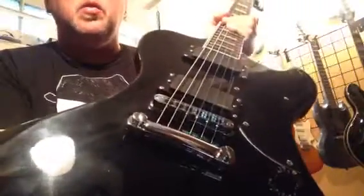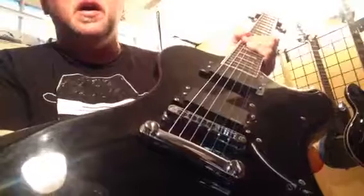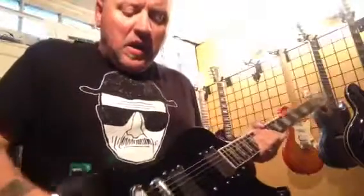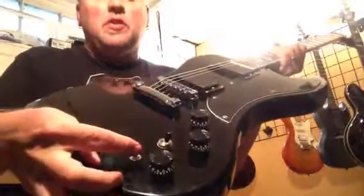I did put a Godo bridge and tailpiece on it — definitely a Godo bridge. It's kind of nice. The little treble booster has just been disconnected.